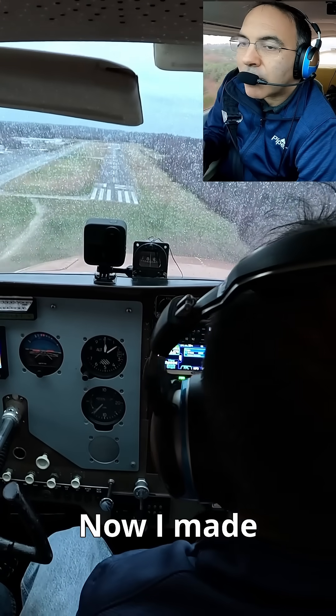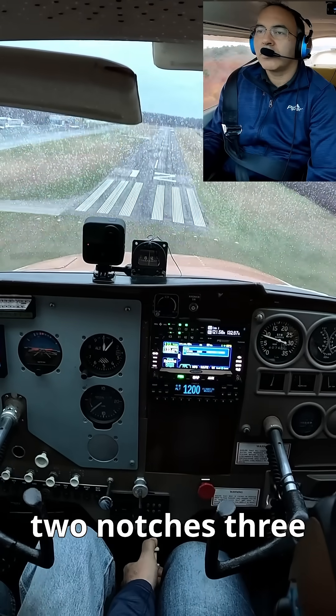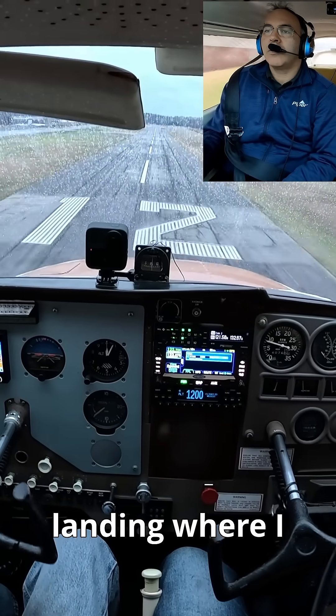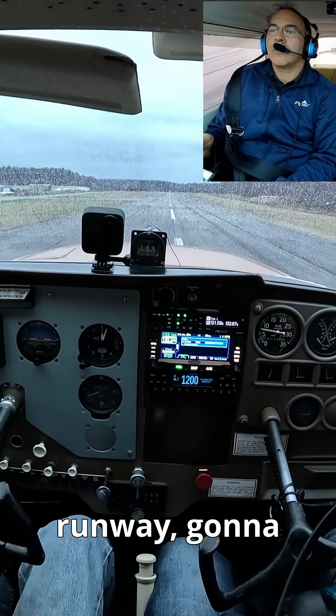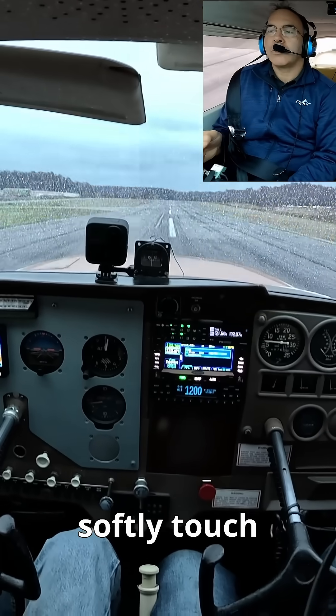So now I've made the runway, I can start using flaps — one notch, two notches, three notches. Now it's just kind of a normal landing where I'm going to level off just before the runway, fly just above it, pitch up a little bit and hold it, and softly touch down.